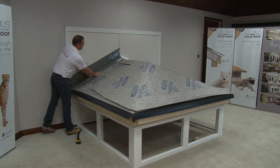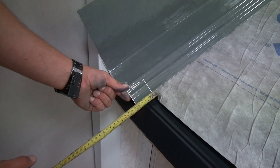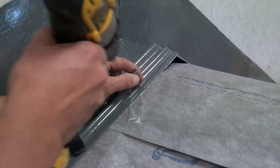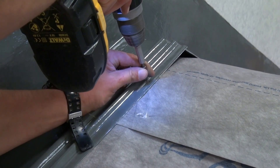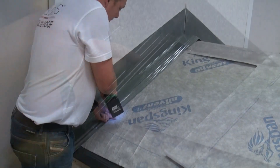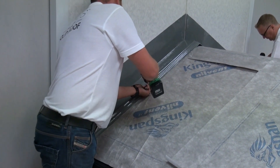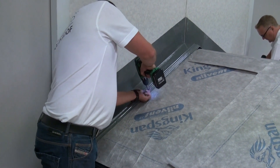Fix the wall starter soaker over the membrane at the wall end with a 50mm overhang. Butt together at the center line of the ridge and fix with 40mm screws at approximately 500mm centers. Prior to fitting the soaker, ensure that it is cut to the correct height to suit the host wall and lead height.